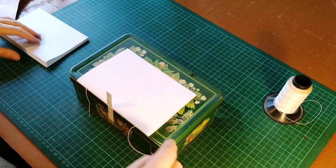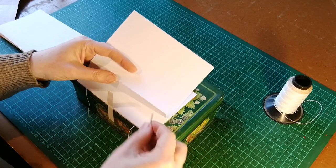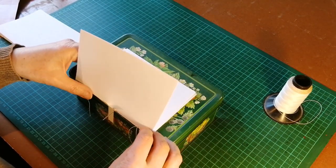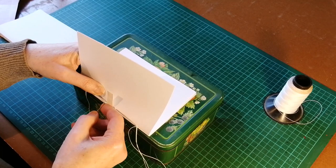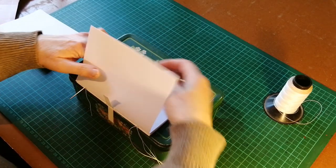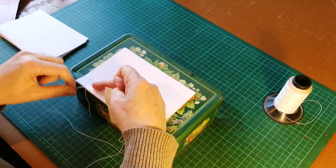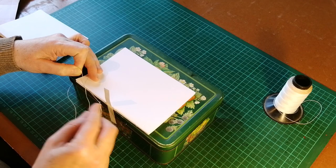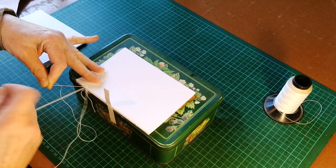From here on it's basically a case of repeating this backwards and forwards. We go into the next one and out again, going around the band to go back in, and then out at the top. When we get to the top we repeat the kettle stitch by going under between the second and the third signatures and bringing the needle back through to form a stitch.